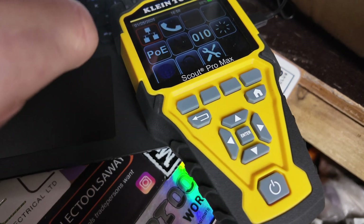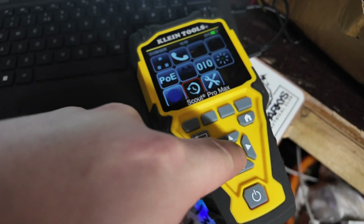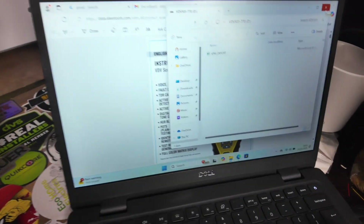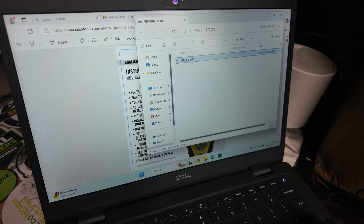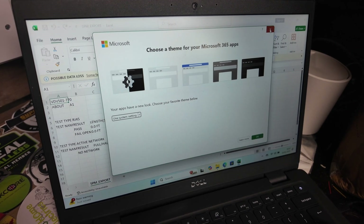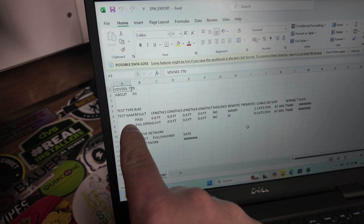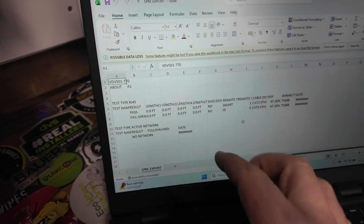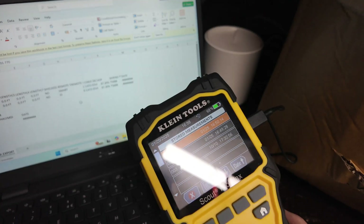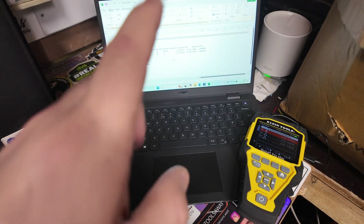Once we've saved some of our tests, you can go into the test menu — we've got a few tests saved. Literally plug it straight into the laptop and export them straight to Excel. There you have it — you can see pass, fail, and the length. You could have that straight on a report; there's nothing really to download, just plug it straight into your laptop and away you go.